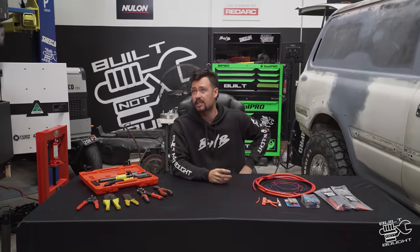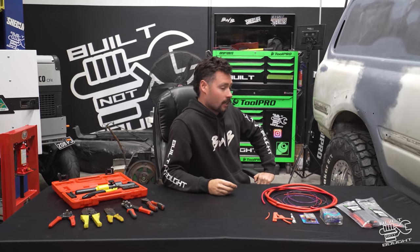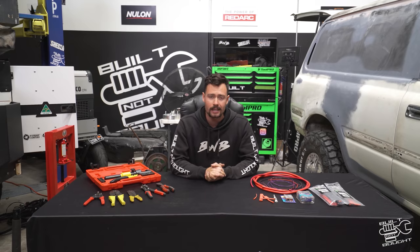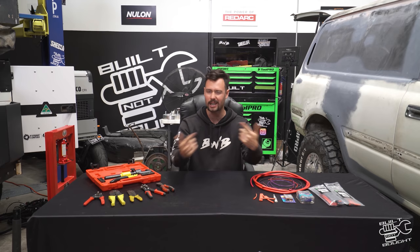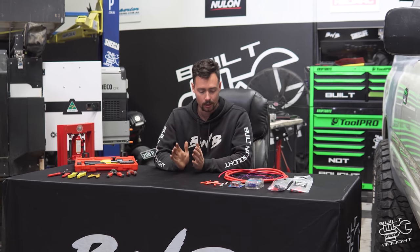I honestly don't think I have ever seen the workshop this dirty — there is stuff everywhere. That's what happens when you're mid-build I guess. Anyway, what we're going to be talking about today on this week's tech tip is wiring — how I do my different types of connections and joins: cable ends, battery connections, butt connectors, all sorts of stuff. So I'm gonna go through a bit of the basics. We've got three or four different types of connections that we're going to do.